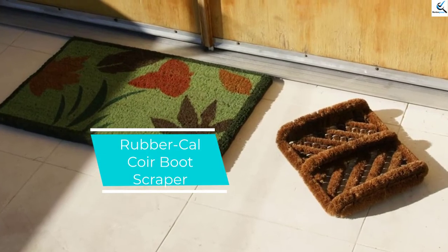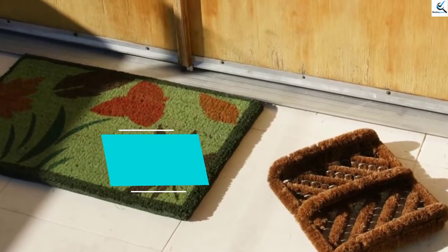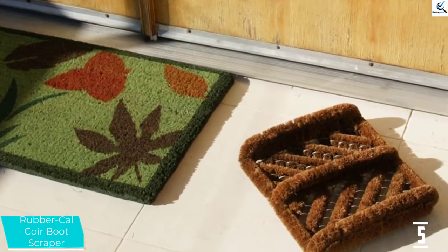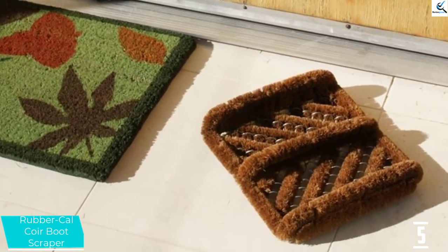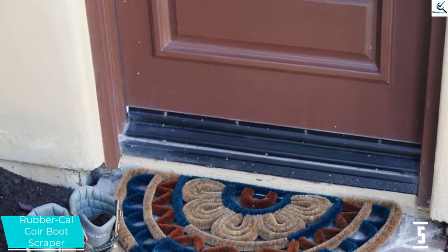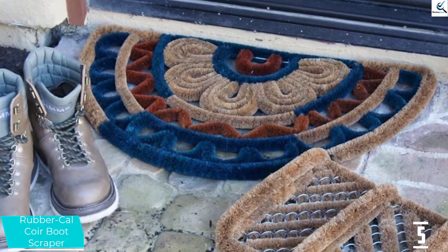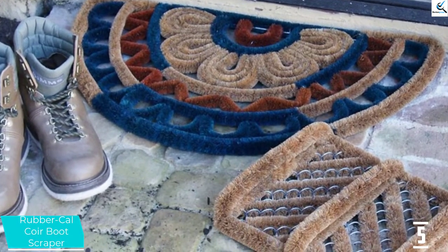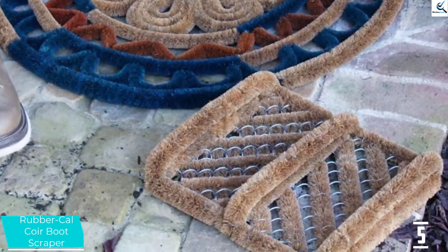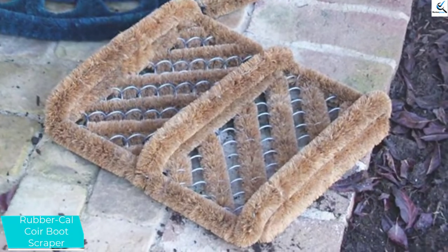Starting at number 5, we have the Rubber Cal Core Boot Scraper. Rubber Cal Herringbone is made out of 100% cocoa fiber. You can use it for your entryway or doorway as it is a sharpened boot scraper brush. This is suitable to be used in all types of climate. It is instrumental in removing the filth or the dust from your shoes to maintain your floor surface. The dimensions of this boot scraper are 2.5 x 12 x 13 inches. The user can shake or vacuum to clean conveniently.